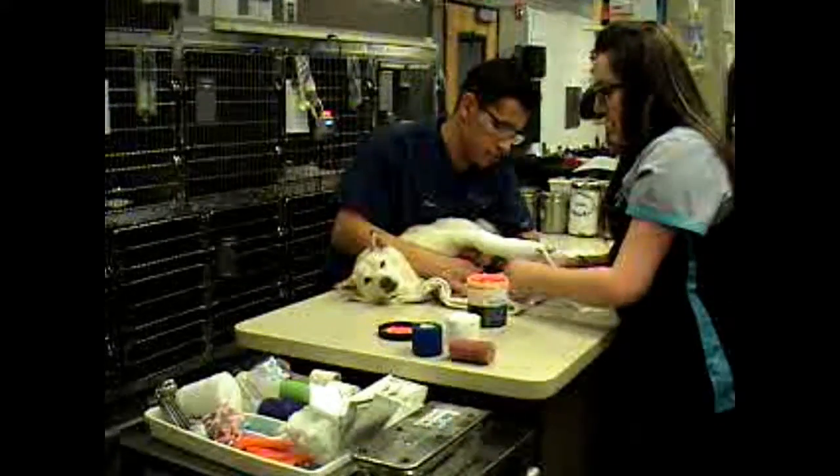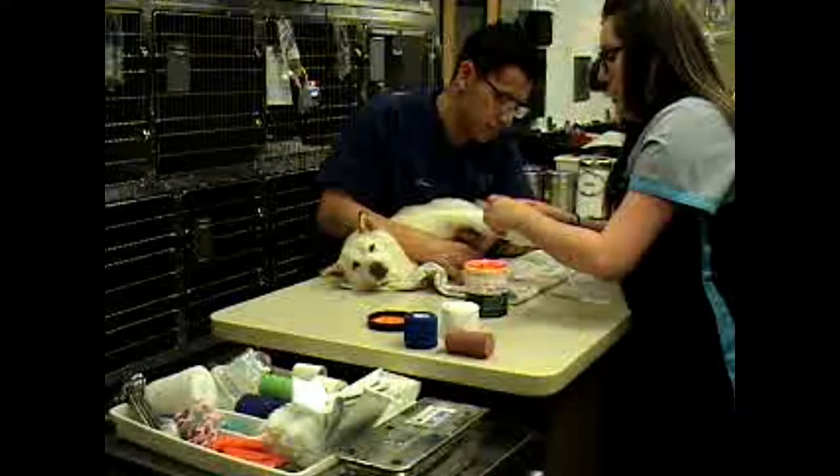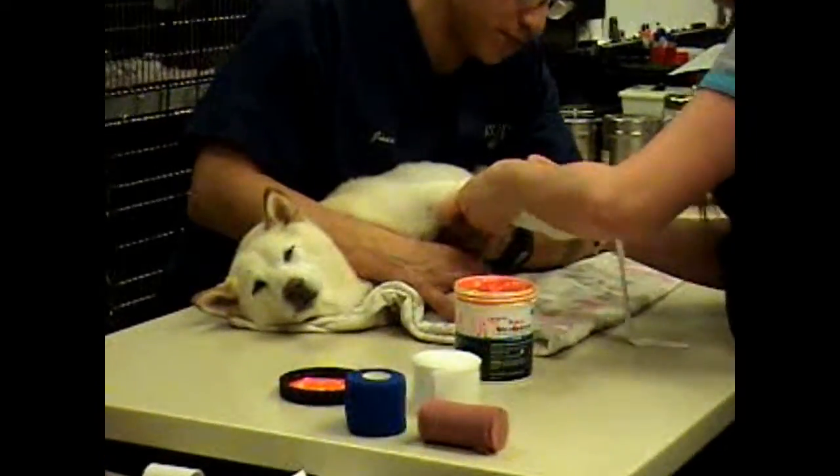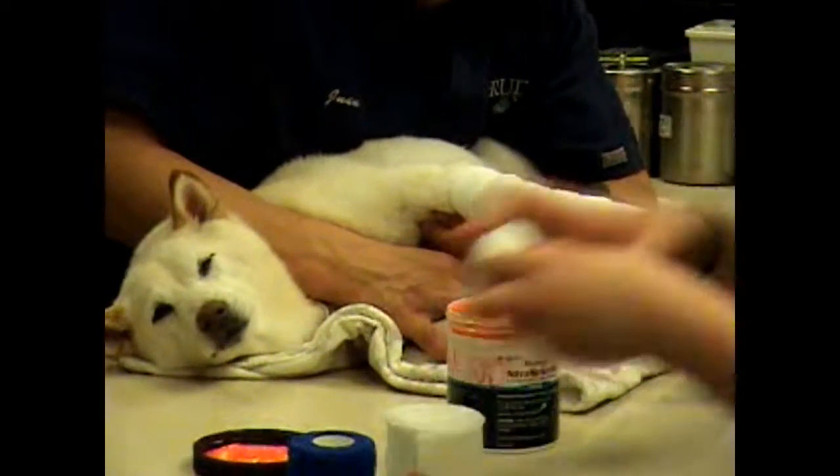We're just going to lightly wrap this around the limb — we don't want it to be too tight to cut off circulation. We're just going to use about half of that.